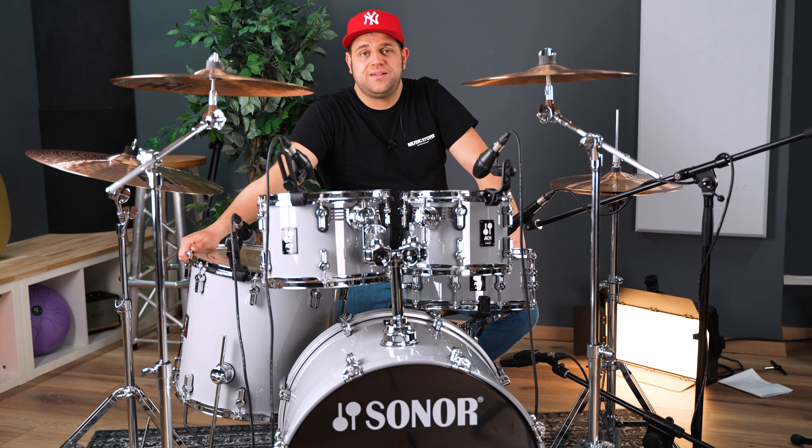Wir haben hier eine exklusive Edition, die es nur im Music Store gibt. Das AQ1 Set, wie wir es hier stehen haben, ist streng limitiert und nicht im regulären Sonor-Sortiment erhältlich. Wir haben hier das wunderschöne Finish Silver Grey.